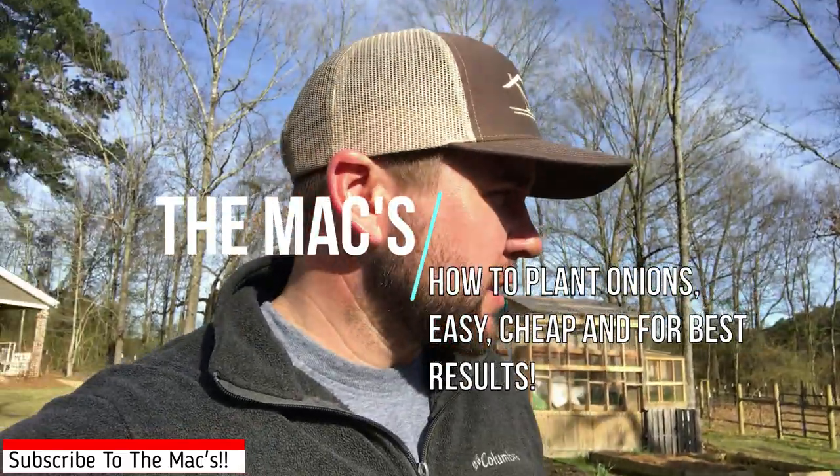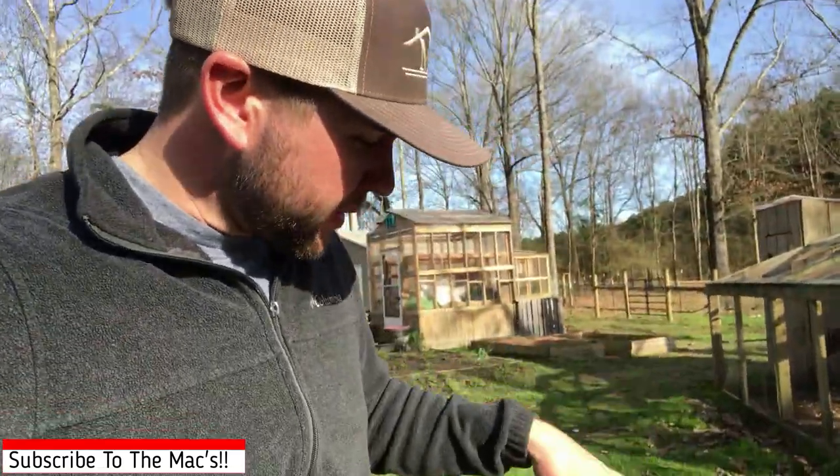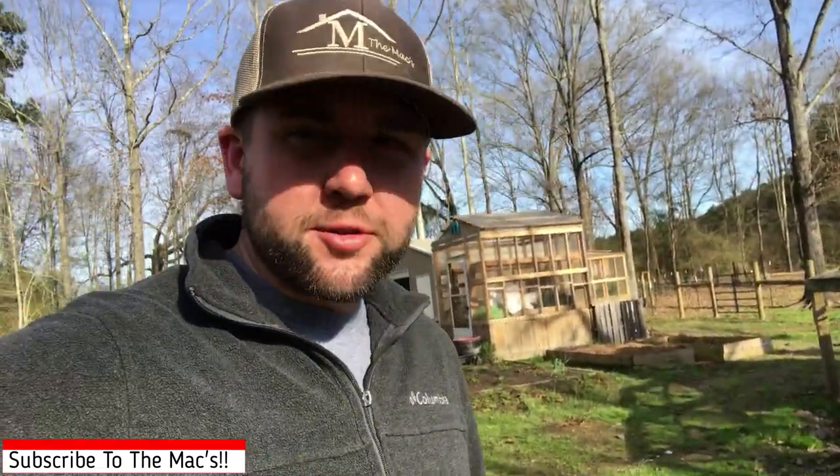Welcome to the Max. Thank you for joining us on our channel. We are actually going to be planting onions, like we said in the intro. We're in zone 8B, so we're going to be planting them now, which is late January to early February — we'll plant them basically this next week or two. But we're going to get some planted today.